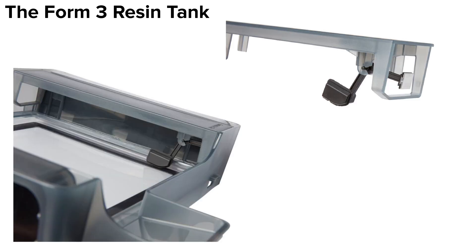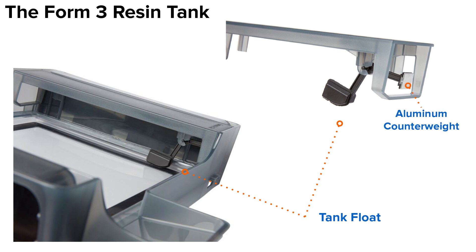Finally, by removing the mixer and looking into the left side of the tank, we have the tank float. The float consists of a hollow plastic component that floats on the resin and an aluminum counterweight that interacts with a component in the printer's tower called the LevelSense board. This allows the printer to measure the resin level of the tank and signal when it needs more.